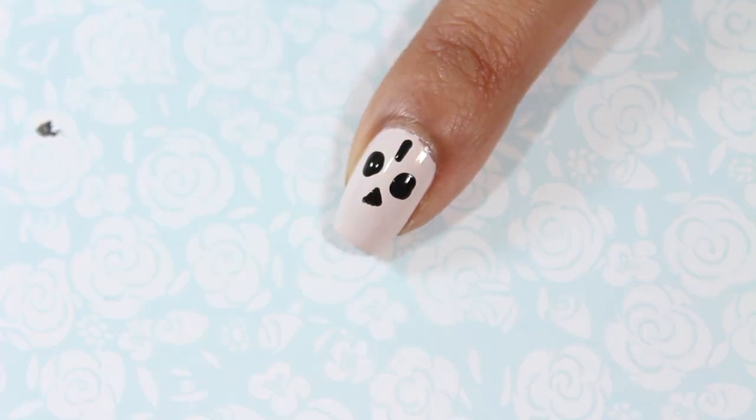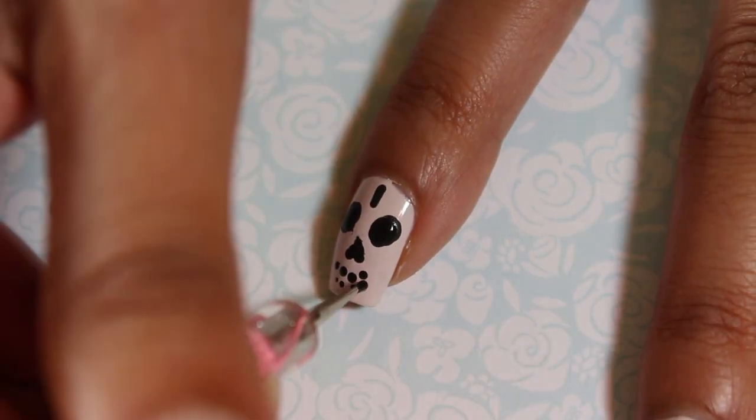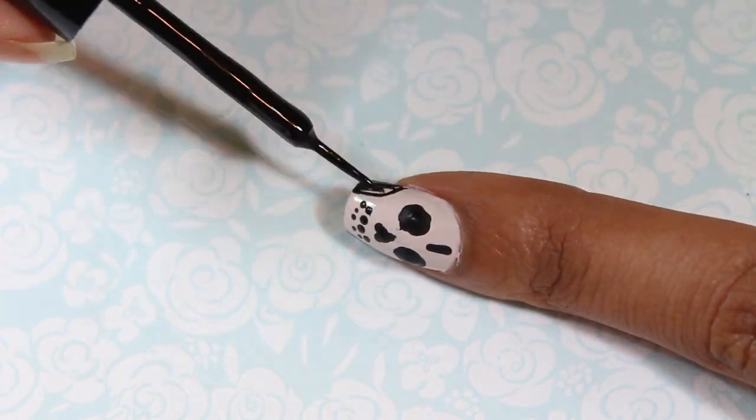On my pointer fingernail I drew a skull using black polish and a dotting tool. I kept it to a simple design by just drawing in the eyes, nose, and the teeth. I then blacked out the sides from the tip of the nail to the middle of the nail to create the shape of the skull.